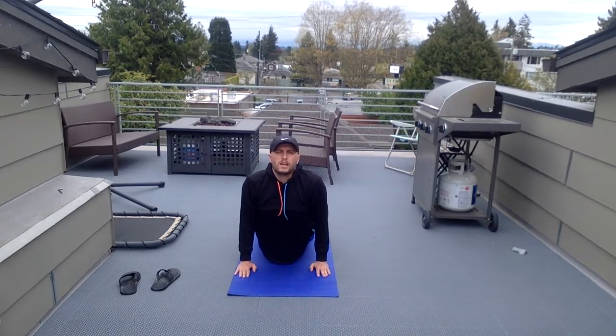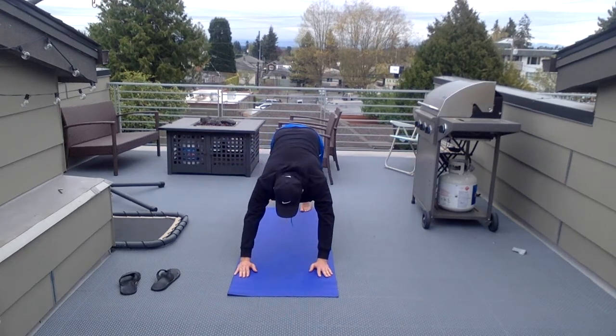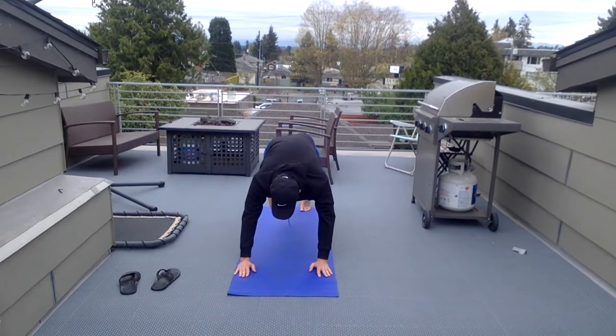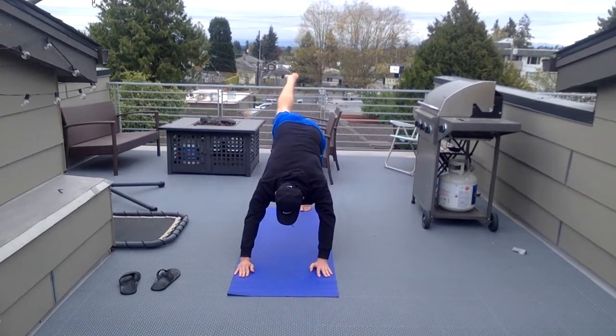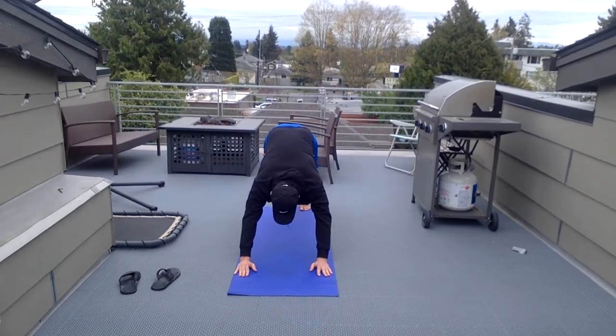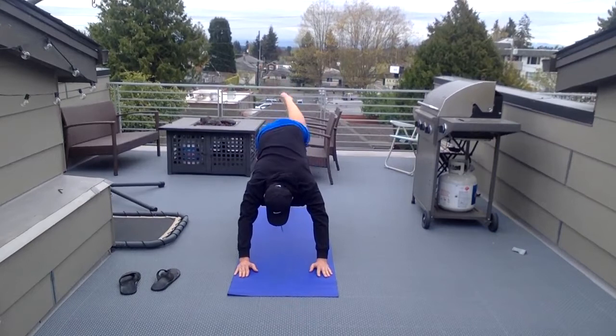Now you can get into cobra if you need a break — that's when you bring your thighs to the ground. You're still arching your back up, looking up towards the sky. This gives you a little break by bringing those legs down. From downward dog, lift your right foot in the air and bring it to your chest.